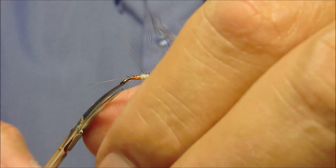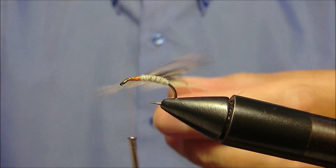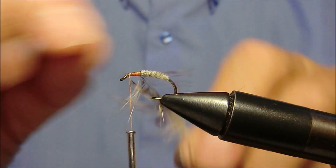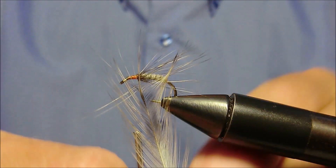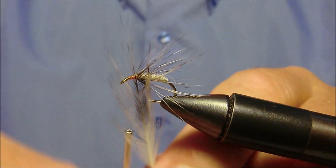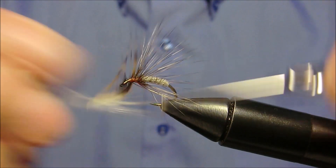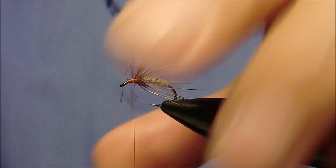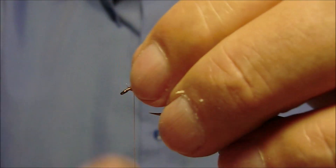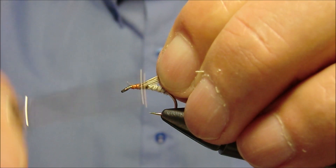Andiamo ad effettuare con la stessa un collarino piuttosto sovradimensionato. E spingiamo le fibre tutte all'indietro. Fissiamo in questo esatto punto una piuma di gallo indietro. Andiamo a sollevare tutte le fibre verso l'alto in questo modo, e andiamo a fissare in questa posizione col filo di montaggio.